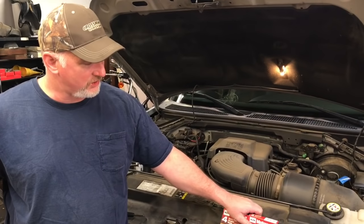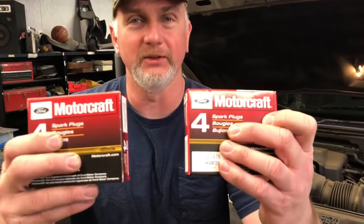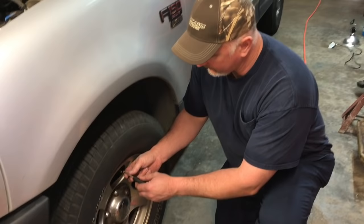Hi there, friends and neighbors. Bobby here. Today we will be working on a 2001 Ford F-150 pickup truck and we will be installing brand new spark plugs. So let's get started.